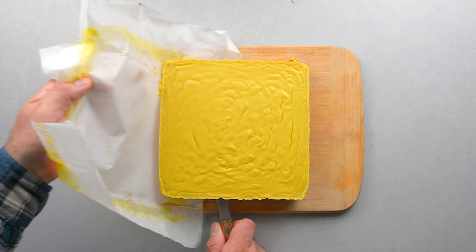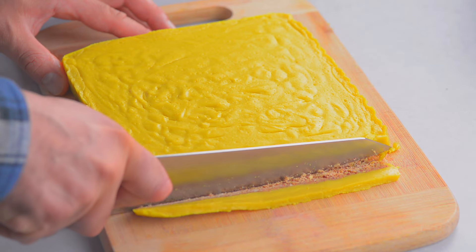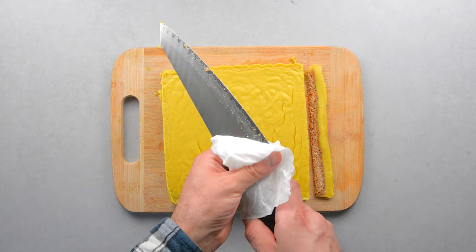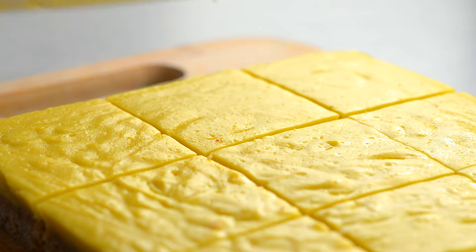Now it's time to cut into bars. Trim the sides to make it even. After each slice, clean your knife with a wet paper towel so the curd doesn't stick. We sliced ours into nine pieces.